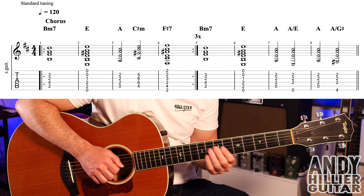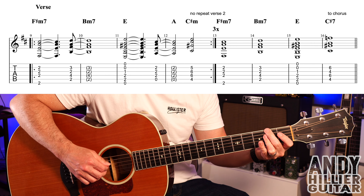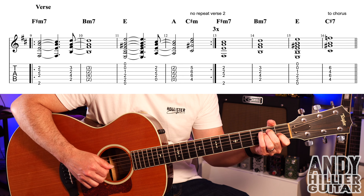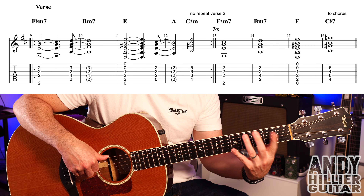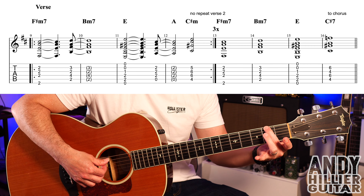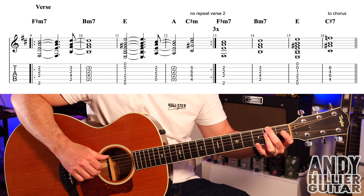So that's the whole of the chorus. It then goes on to the verse, which sounds like this. For that, we've got F sharp minor seven this time, which is your second finger on E2, third finger flat across the D, G, and the B strings at the second fret.